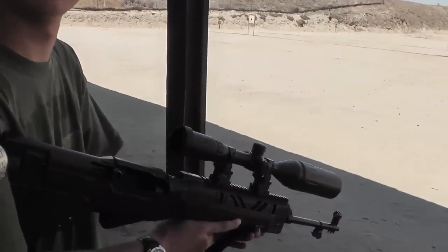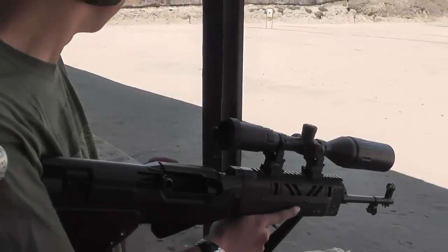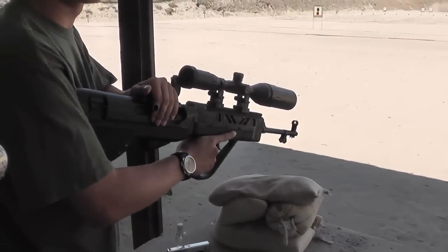Yeah, SKS will throw brass 50 feet, you know. That is cool. Let's see how she shoots.